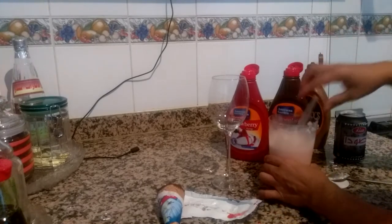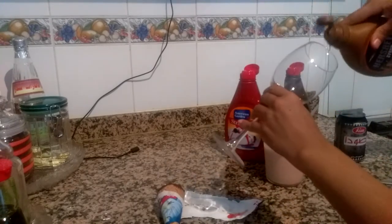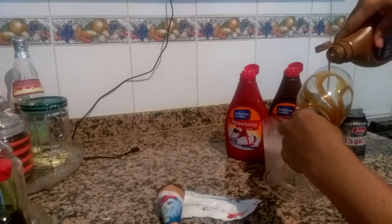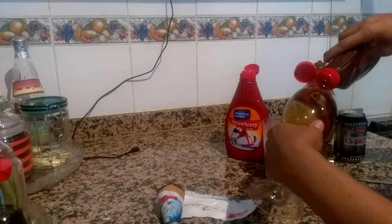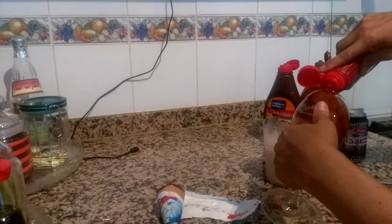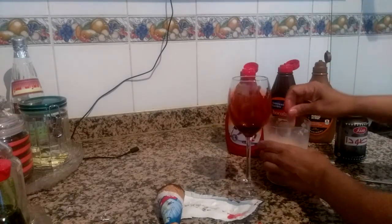It's very easy. I pour it into a wine glass — I just use it for the ice cream soda. I mix it like this, and of course I put the chocolate syrup again, just a little. Then on the last thing is the strawberry syrup.